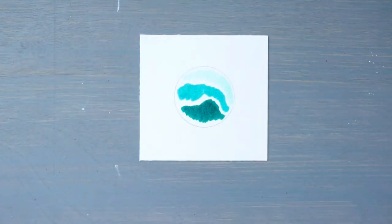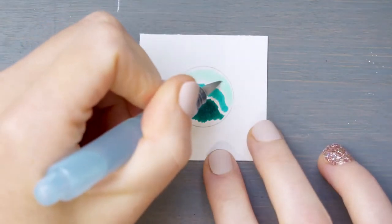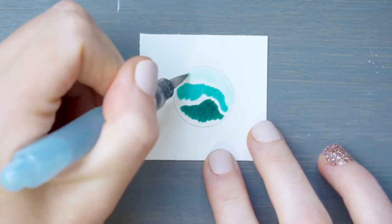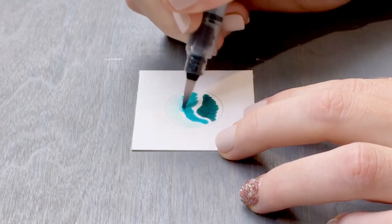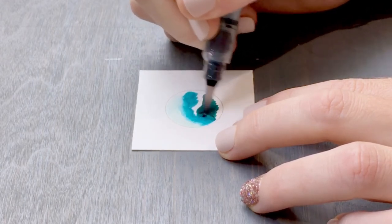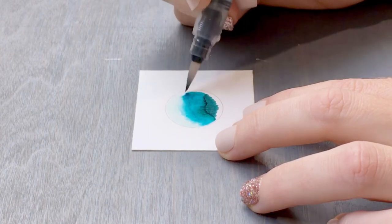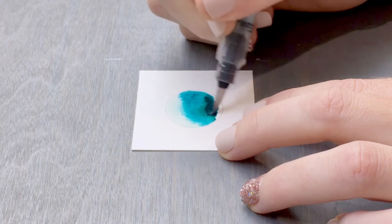Now we take our water brush and using tiny, tiny circles, we begin to soften and blend these colors. I love watching the colors bleed into each other and seeing new shades, shapes, and patterns emerge as you move across your circle.